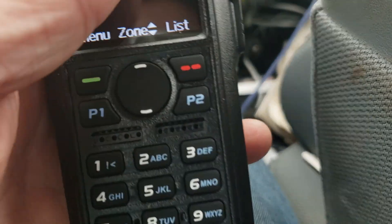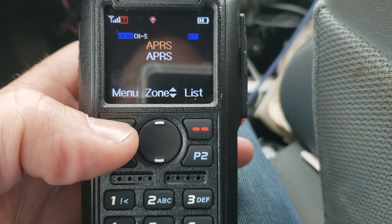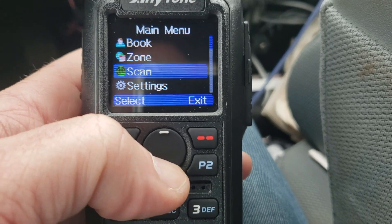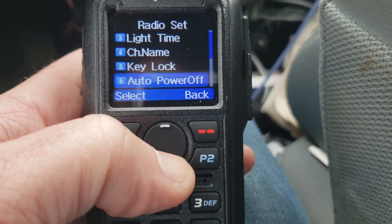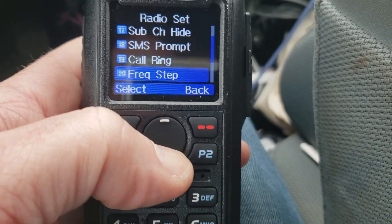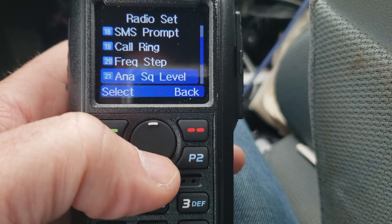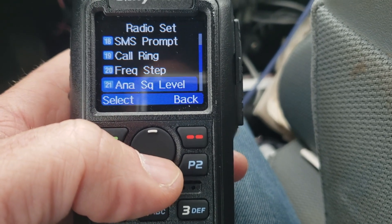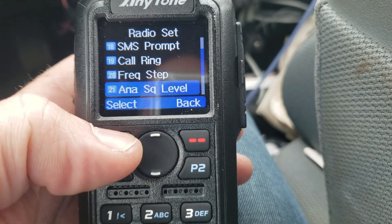Make sure you're in analog mode, then go to Settings, then Radio Settings. When you scroll down, on this radio it's item number 21. On the 868 it's like item number 18 or 19. On the BTEC 6X2, I think it's number 19.